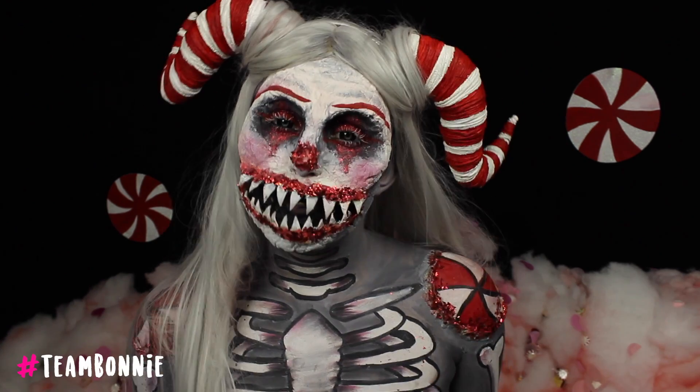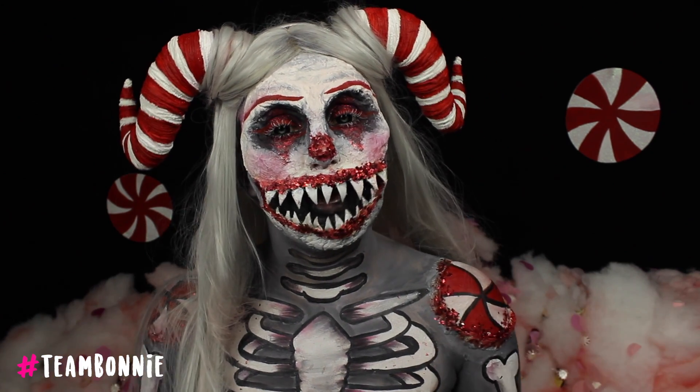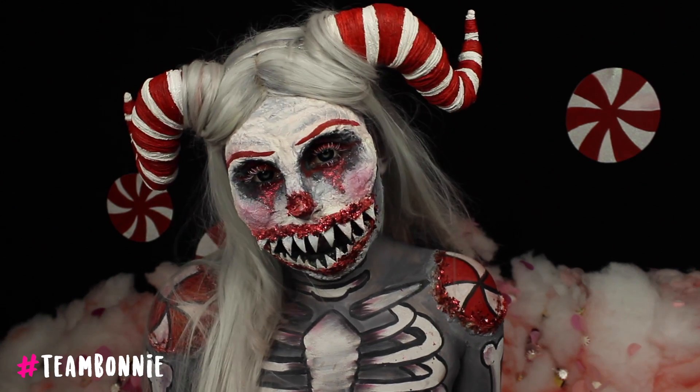Hey everyone and welcome back to my channel. For those of you who don't know me, my name is Bonnie Corbin and this is my video for the top 15 of the ANZ Face Awards. Our challenge today was dreaming and candy.